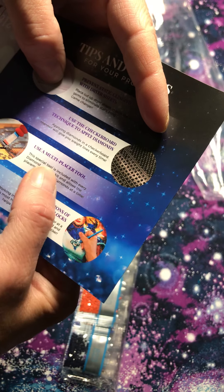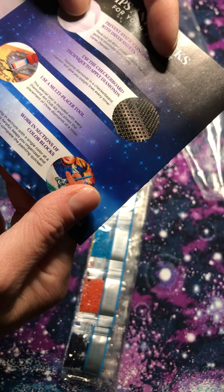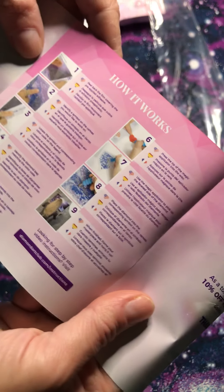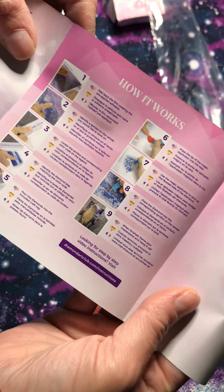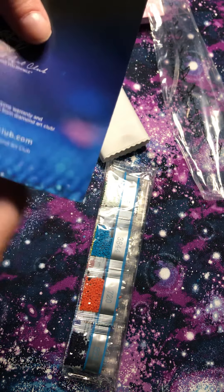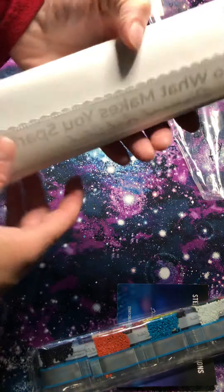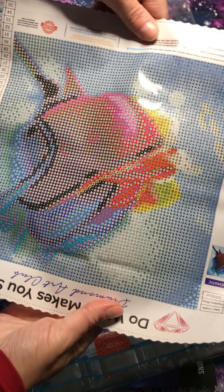The instructions show you tips and tricks for your project, including how to use the multi-placer tool and how to work in sections by color. As a token of gratitude, there's 10% off your next purchase. And here is the canvas — oh, that is pretty! That is the Rainbow Rose. On the side are your diamond symbols and numbers to match.